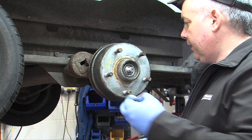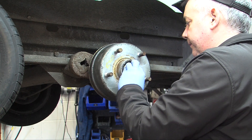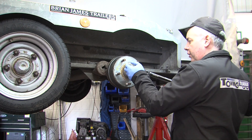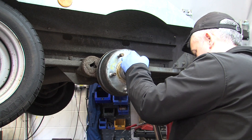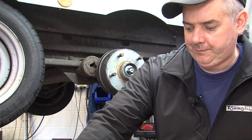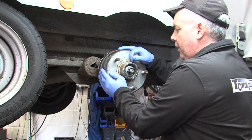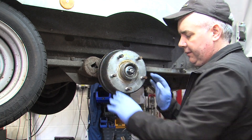The washer and the castle nut need fitting. Once the castle nut is run up, get a torque wrench and torque the hub nut up to 70 newton meters. Once torqued up, rotate the drum at least one full rotation around. This settles the bearings and settles the brakes.